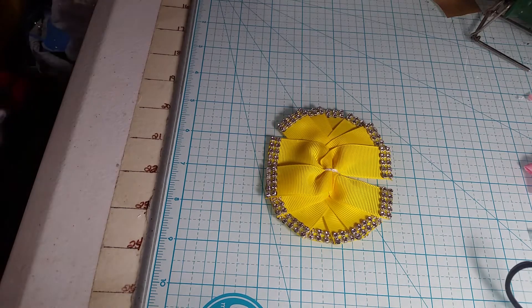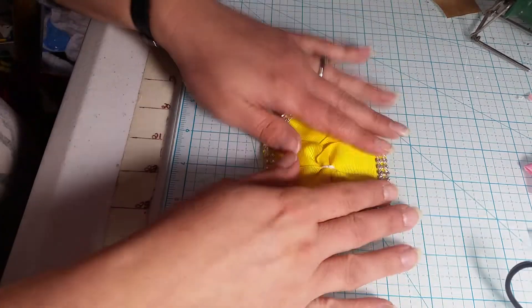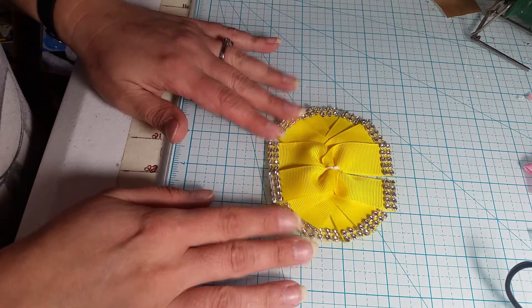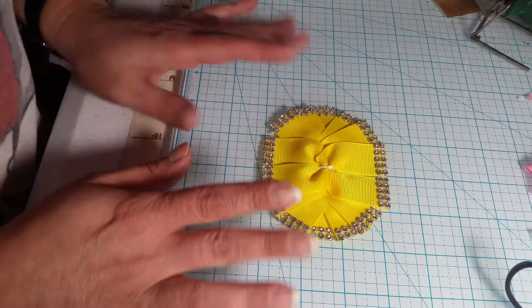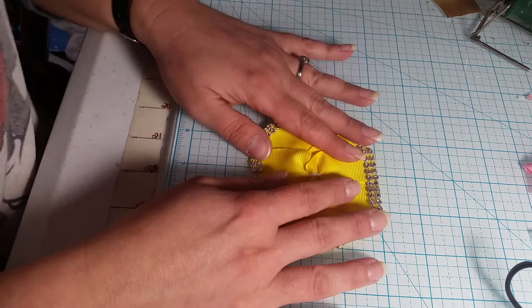Hello everyone, welcome back to Crafting with Janine. This is part number three of my three different ways I like to do spikes for my bows, and it really all depends on what look I'm going for.